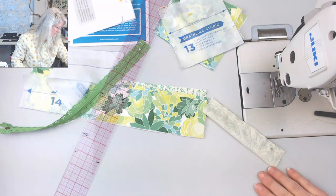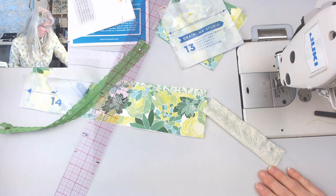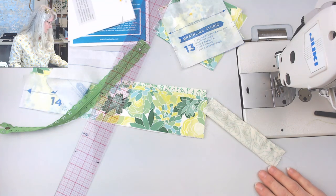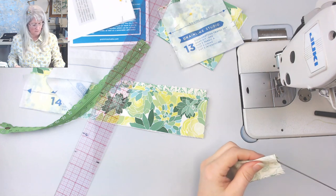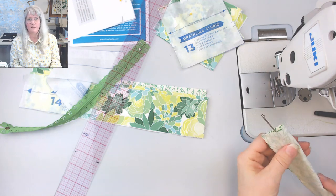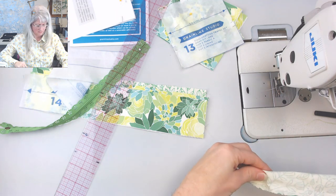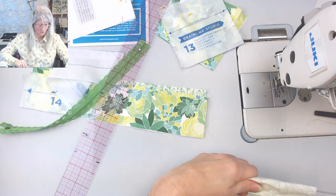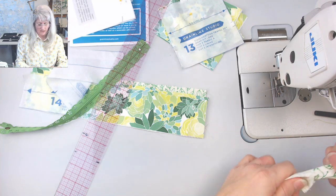Where's my loop turner? I actually put one right here — this is why I don't put it in my drawer. This is a perfect instance for my loop turner. It's kind of like how you make the handle of this bag: sew it into a tube and then turn it.